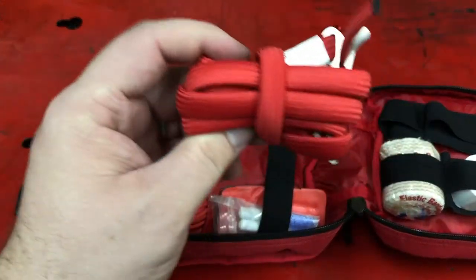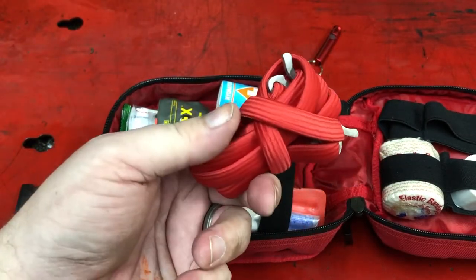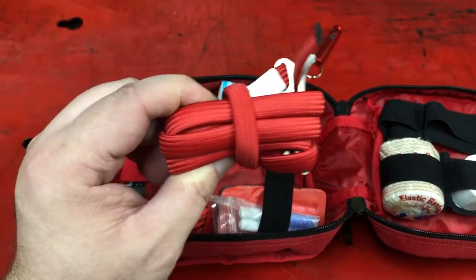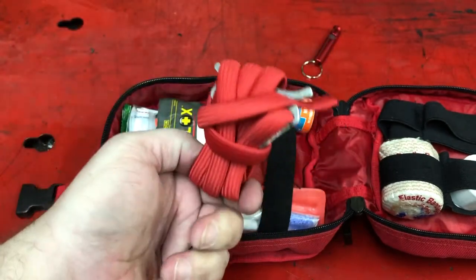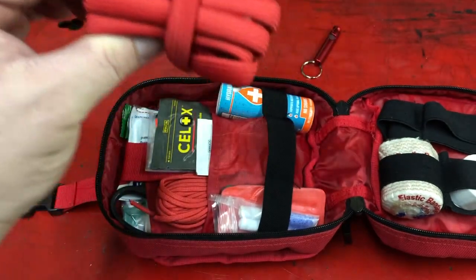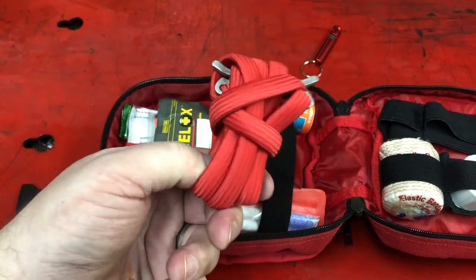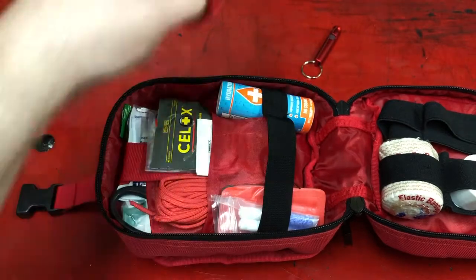This is a tourniquet — a portable tourniquet. You should never use a tourniquet unless you know how to use it. If you're going to put a tourniquet in your first aid kit, make sure you know how to use it because you can do grievous harm to somebody with a tourniquet. But you can also save their life with it, so it's a handy thing to have. I absolutely carry one of these all the time because you never know what's going to happen. Somebody cuts their femoral artery and they can bleed out in a couple of minutes.